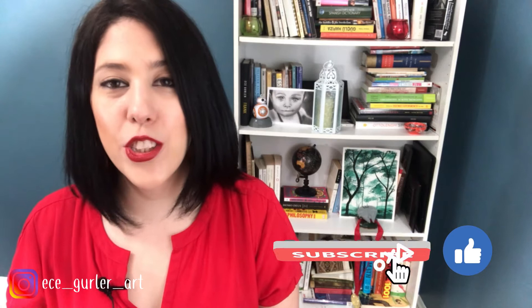So today I'm doing the portrait of Mae Jemison. Mae Jemison is a physician and engineer, and she was the first Black female who went to space with NASA. She's so smart and so inspiring that I had to do her portrait.